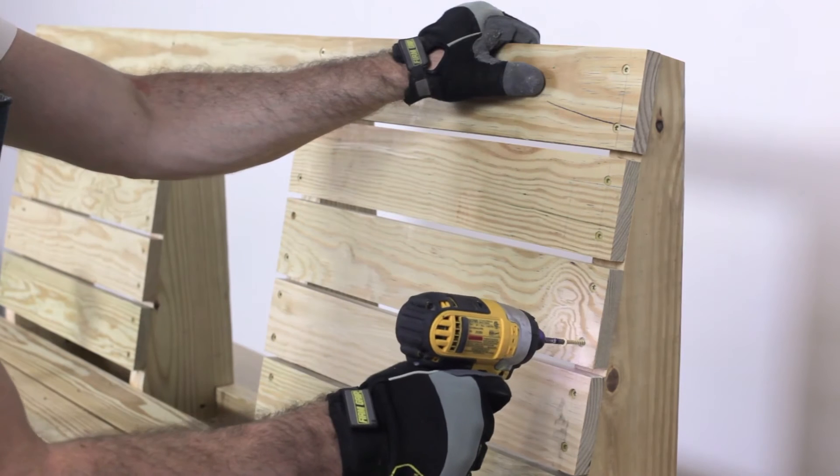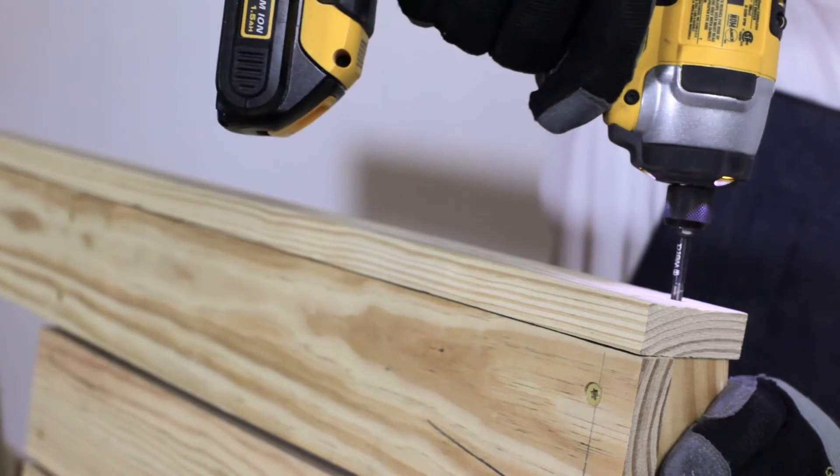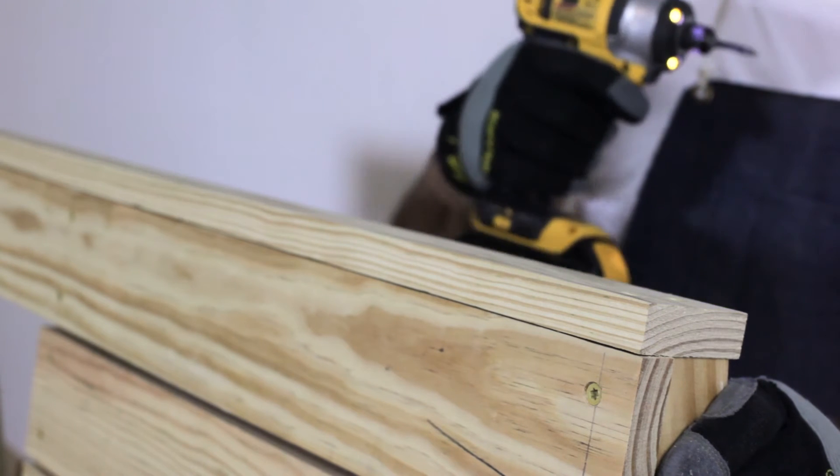Work your way down securing parts F to the left and right of the opening. Attach G as a cap piece to complete the cladding.